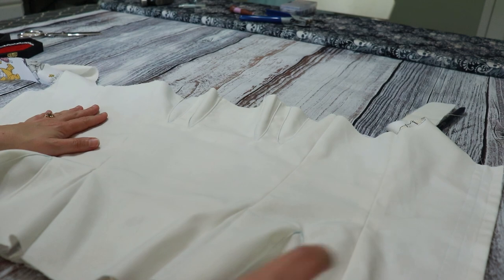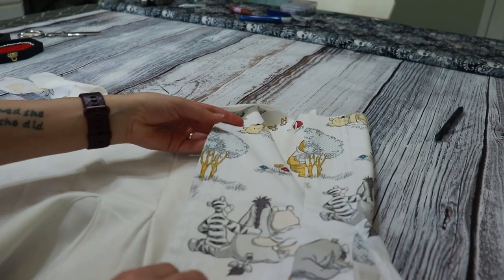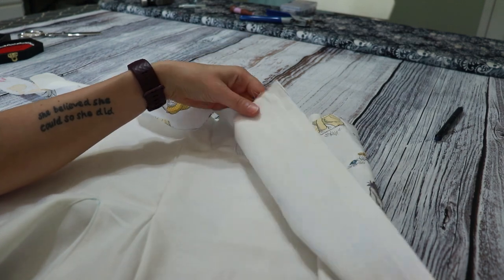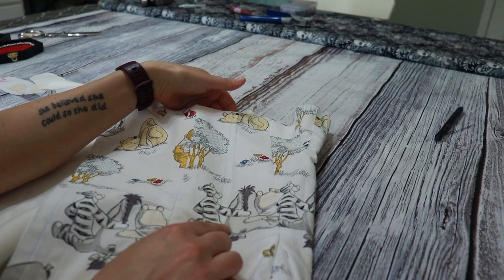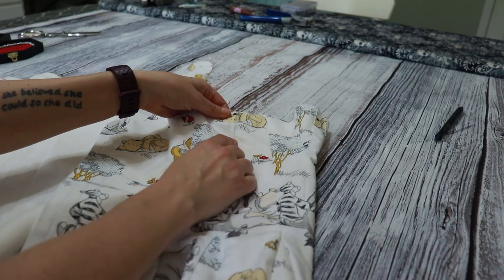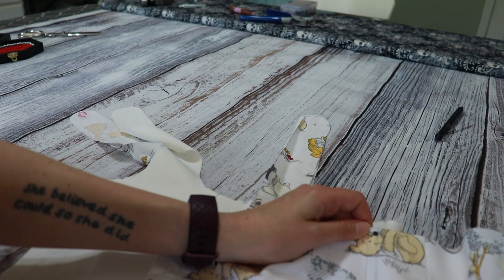I have attached the lining to the main fabric and sewn up these back seams. This is where our grommets will go, plus a piece of boning on each side. The next thing I need to do is start preparing all of these boning channels. I think what I'm going to do first is line up the tops and bottoms and get them sewn together.